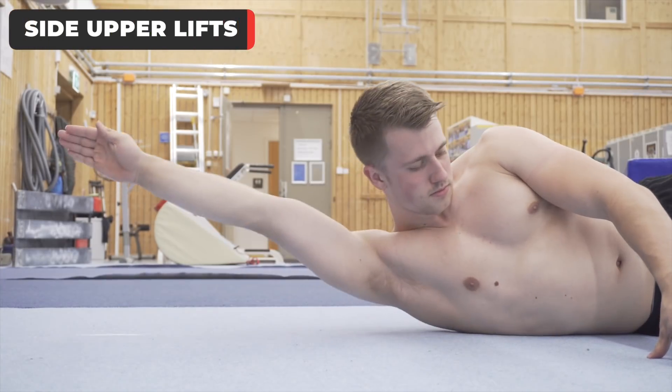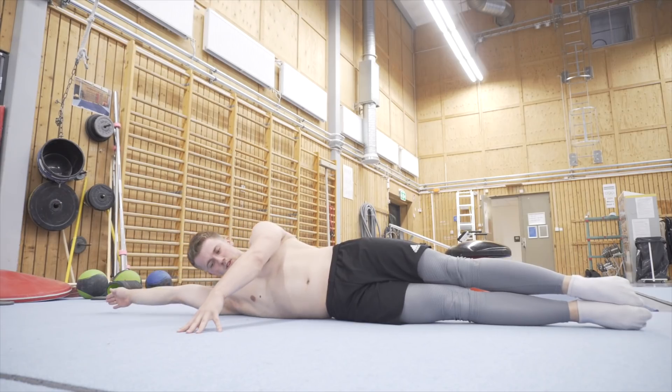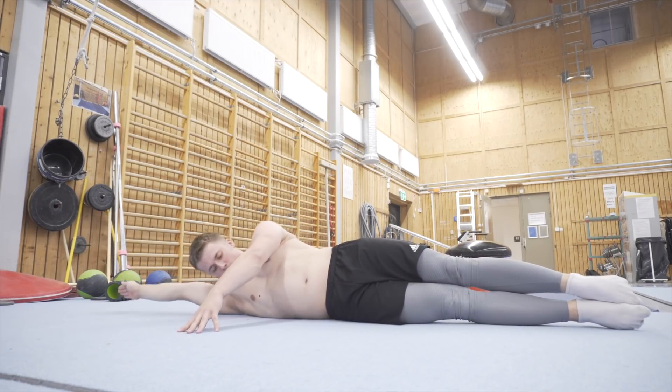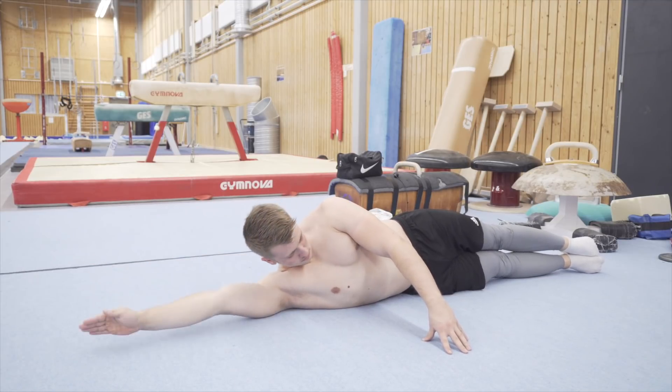Second: side upper lifts. Here you will lift only the upper body while the lower body maintains contact with the ground. The key here is to always keep your arm by the head and engage the obliques and serratus to lift your upper body. Always keep the feet glued to the floor during this variation.